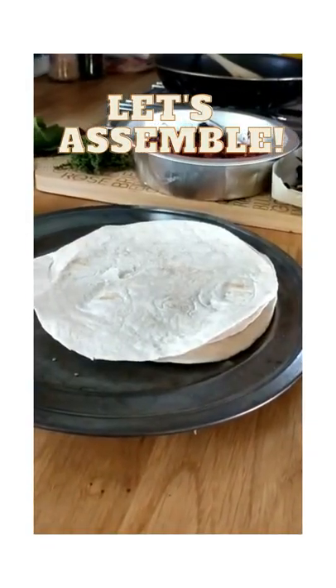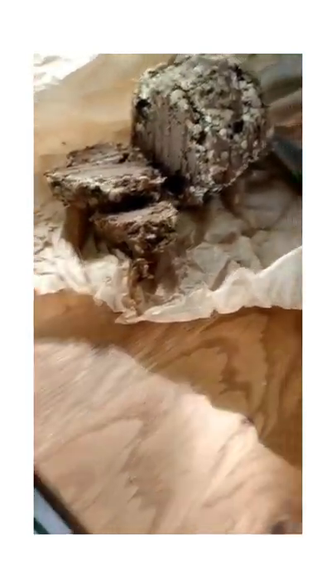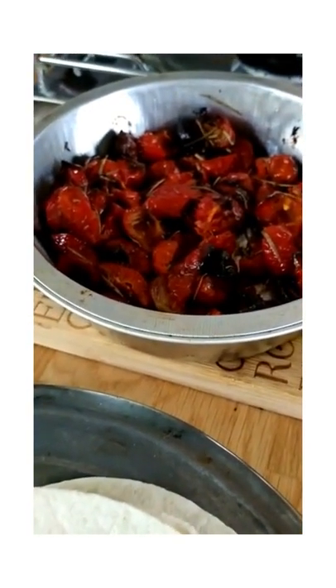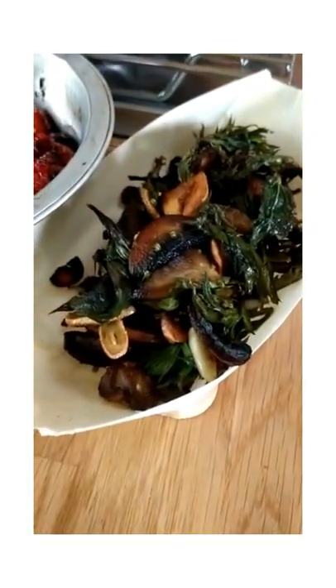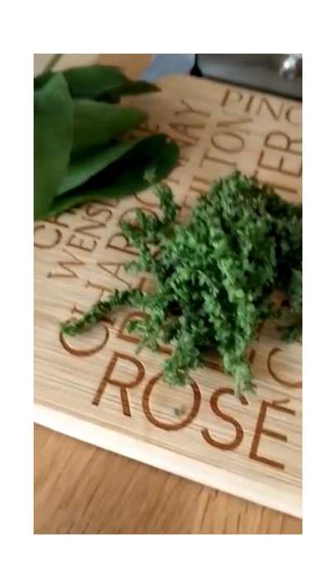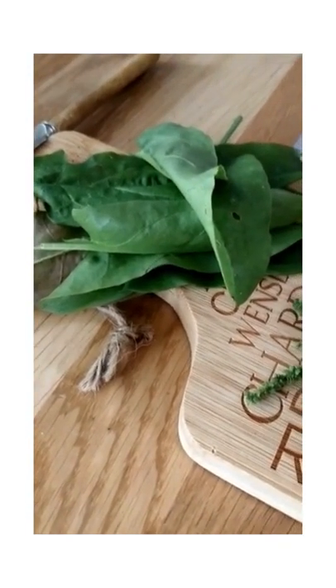So time to assemble my quesadillas. I'm going to start with my nut cheese, and then I'm going to add some of my roasted rugosa rose hips, then my mushrooms and crispy greens, and then I'm going to finish it with a sprinkling of these lovely fresh nettle seeds and some ripped up common sorrel.